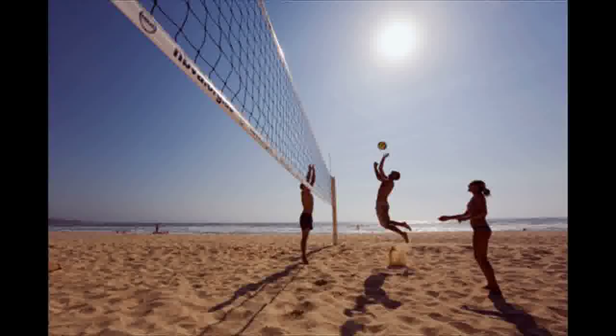Beach volleyball will tone your abs fast. Crunches, planks and bicycles are all effective at working your core, but so do some way more fun summer activities — think hula hooping and stand up paddle boarding — that just so happen to tone your abs in a similar way.